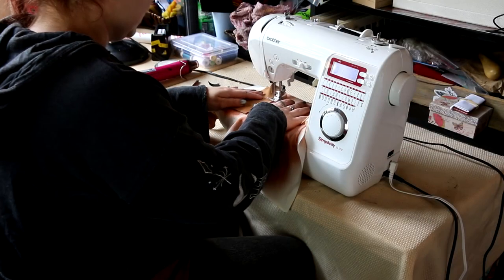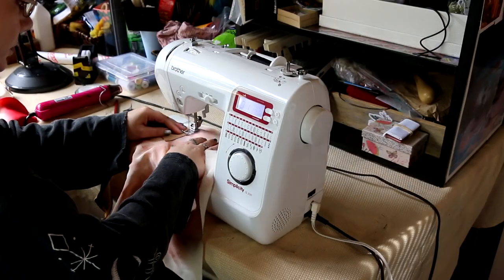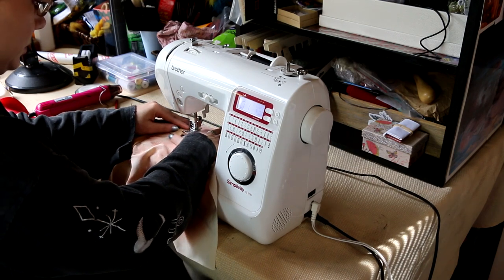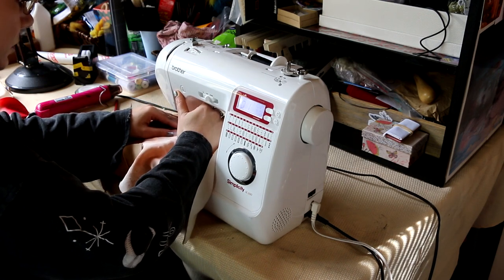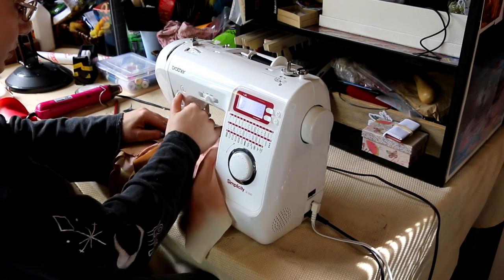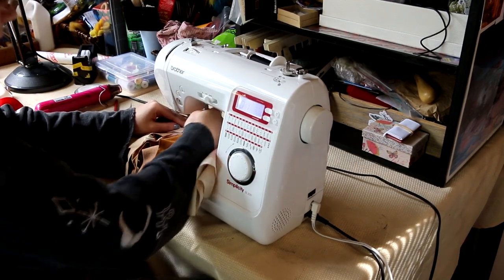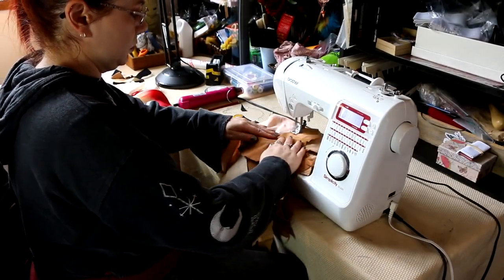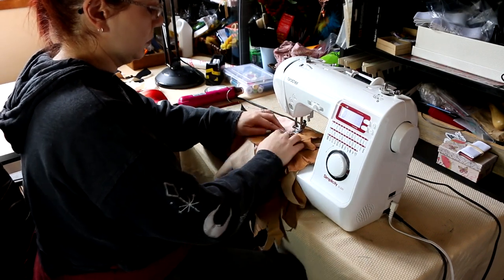I wanted to make sure it blended in and was all brown, so I used a spray-on fabric dye — I mixed it up a bit and sprayed that onto the fabric. With the leather, I started by sewing the pieces from the bottom of the skirt and worked my way up, ensuring each time to cover the stitches with the next piece.